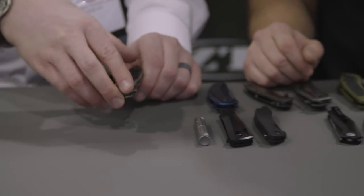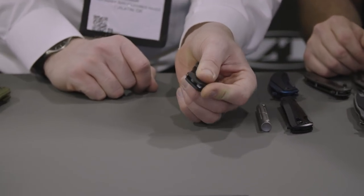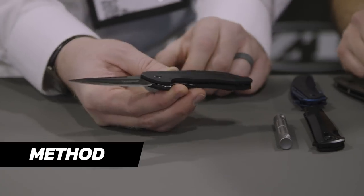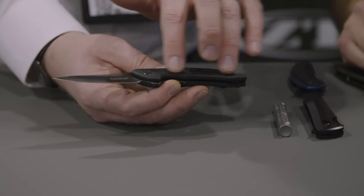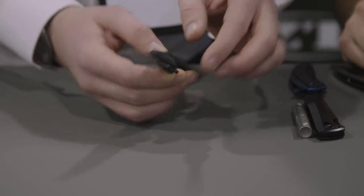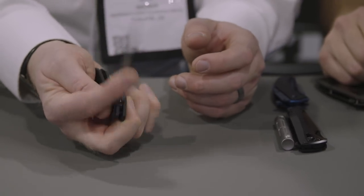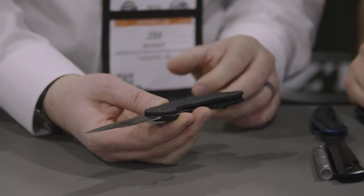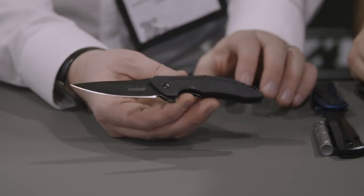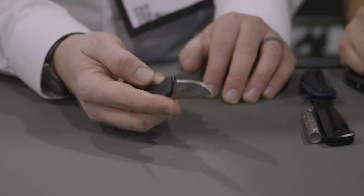We're continuing our collaboration with Jens, and this is a new piece from him called the Method. It has G10 handles with some cool machining that gives you a good grip, a single-position pocket clip, and KVT ball bearing action — super smooth, opens real fast. It really has that flowing feel of a lot of Jens's new designs. It's a nice, light, comfortable, easy-to-carry piece.